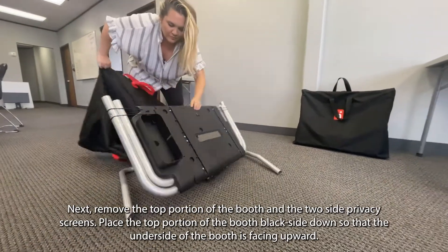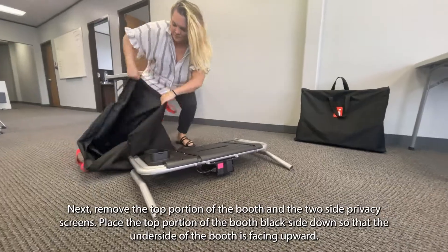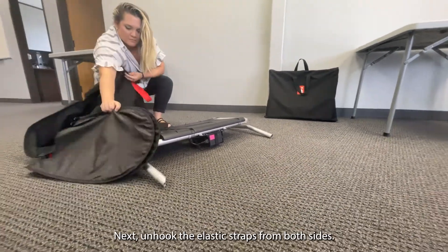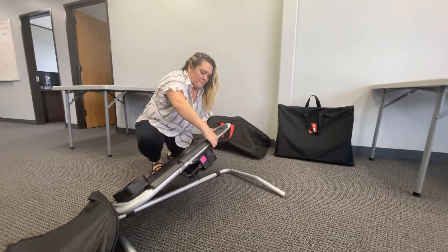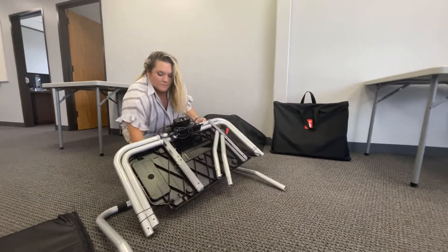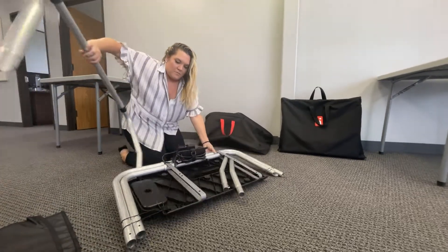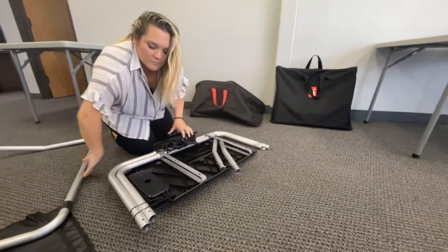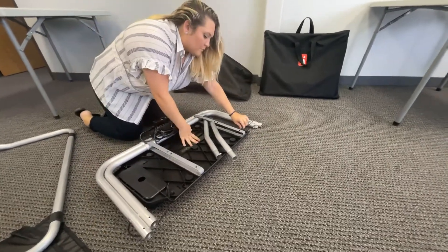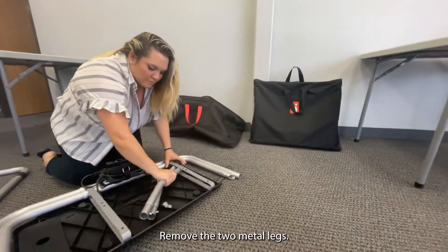Place the top portion of the booth black side down so that the underside of the booth is facing upward. Next, unhook the elastic straps from both sides.